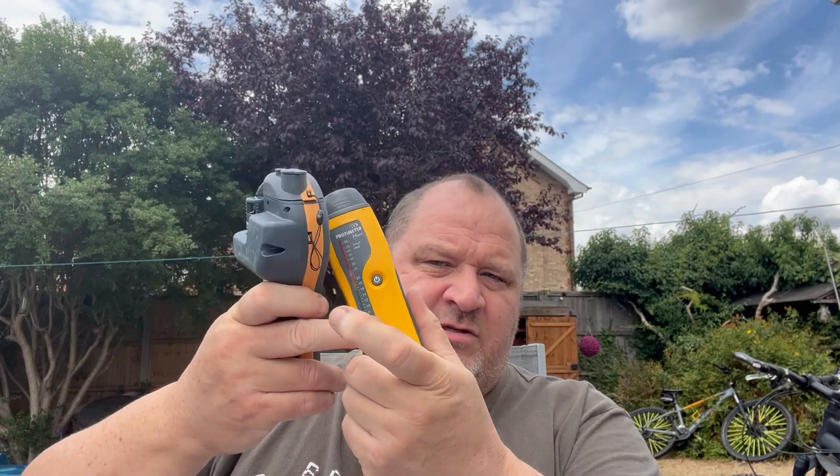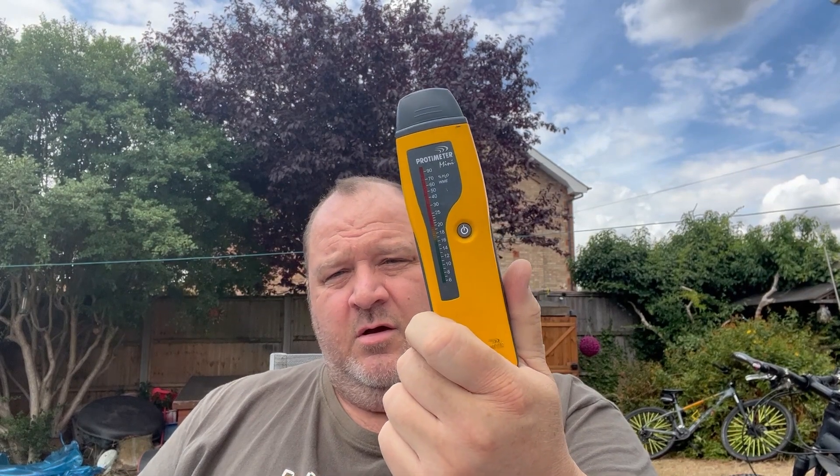The MMS2 measures in MC — Moisture Content — for wood, and also in WME for materials other than wood, and so does the Mini. This one measures on a sliding scale from 6 to 100, going through green, red, and yellow. The MMS2 measures in risk categories of dry and wet, with a grade from 0 to 999, so it can be more confusing.